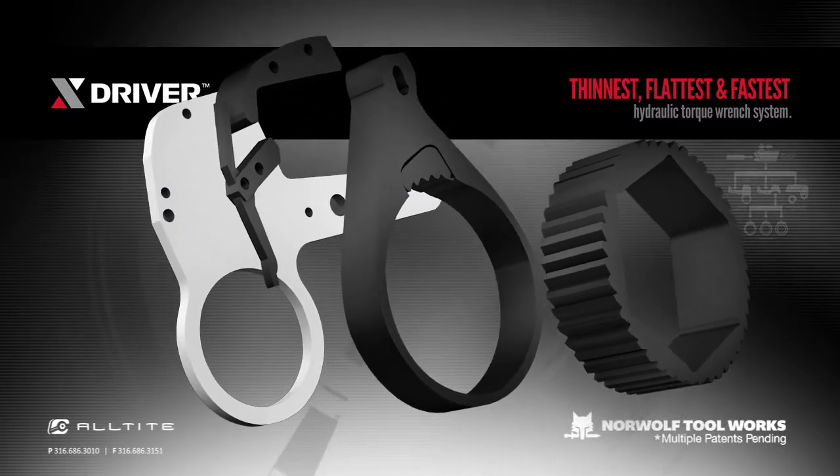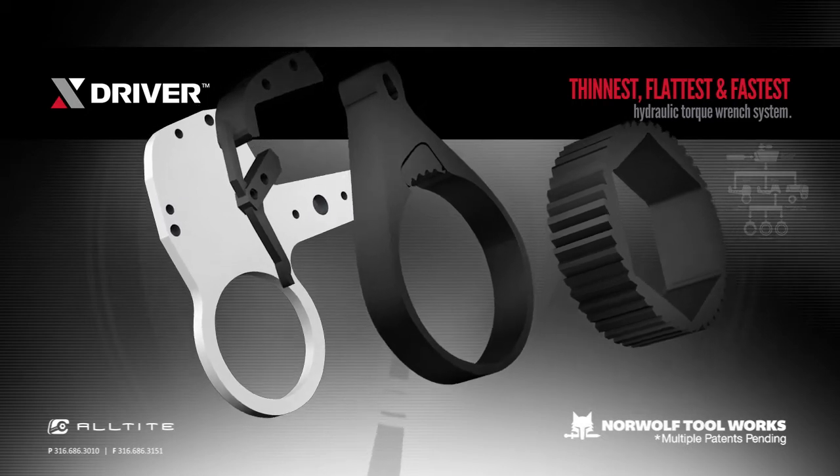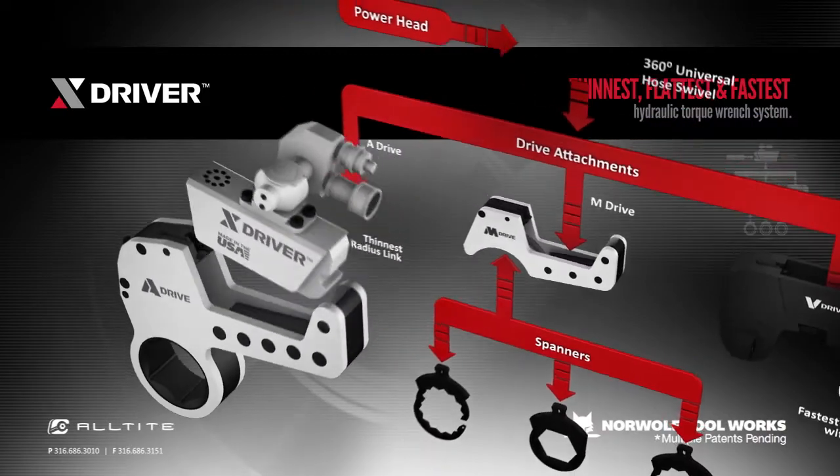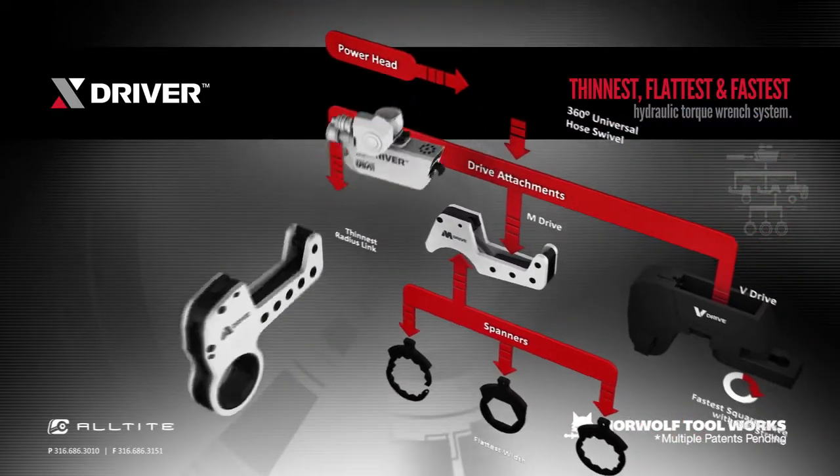Without the holding pawl, an anti-lock pawl mechanism is available. With a longer stroke and more effective oil distribution, the A-Drive is up to 75% faster than other tools.